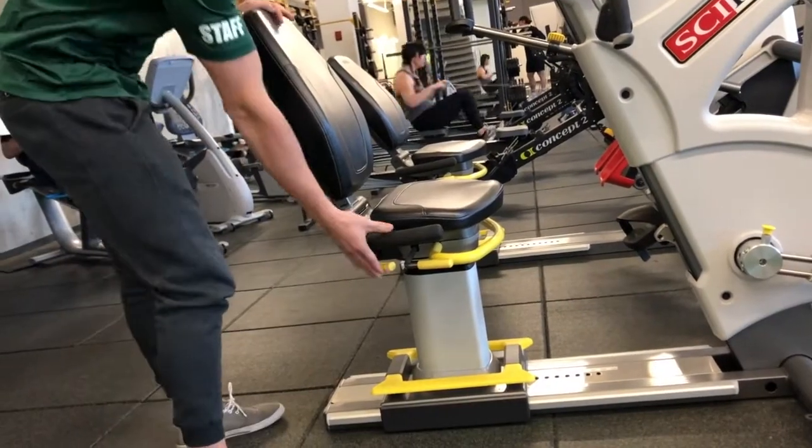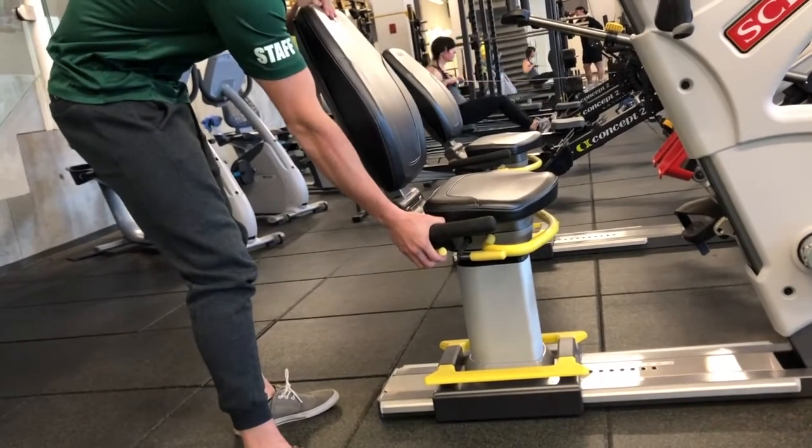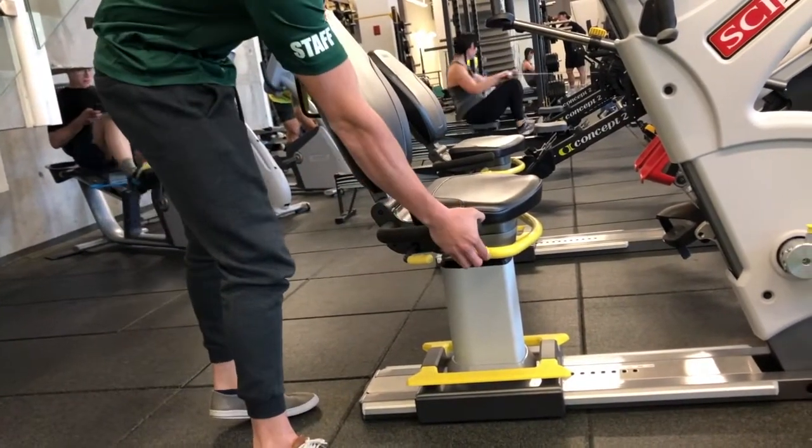The two latches on the side can be used to adjust the incline of the seat and to turn it outwards to allow for easy transfer onto the chair.